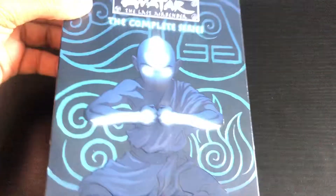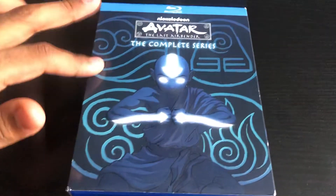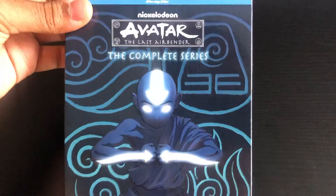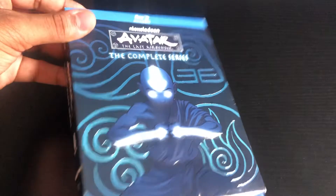Hey guys, it's Jaden Braddock, and today I will be unboxing Avatar The Last Airbender, the complete series on Blu-ray. The show premiered in 2005, but this Blu-ray came out in 2018.